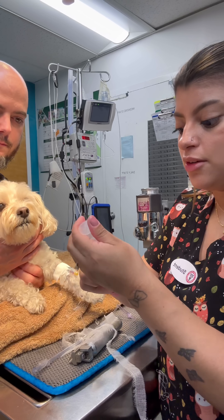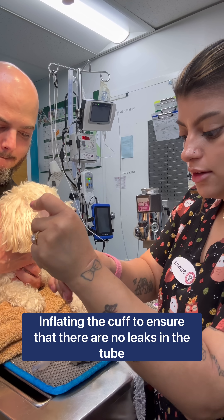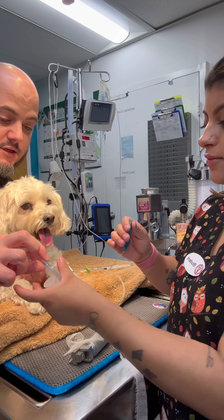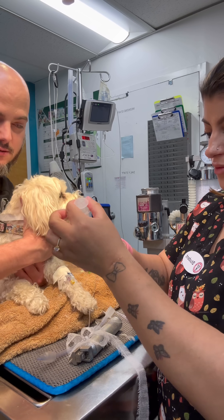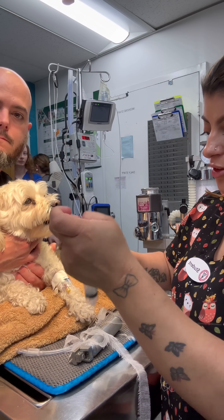Before I insert it, I'm going to be checking the cuff, making sure it inflates without any leaks. That's a good balloon — the other one had such a puny balloon to it, that's why we chose this one. And then deflating it again so that it can go into the patient.